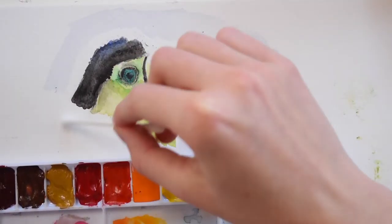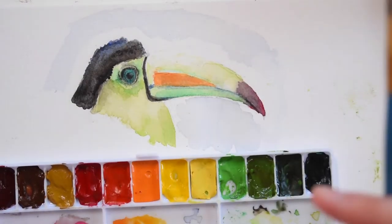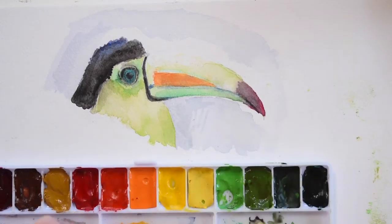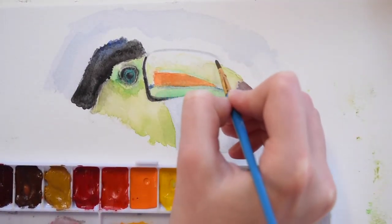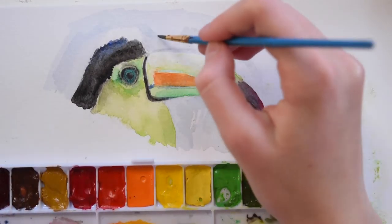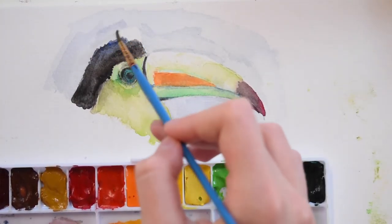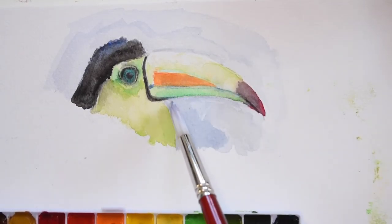Now I'm going in with my eraser and erasing my pencil sketch, because once you go over a pencil sketch in watercolor it kind of locks in the pencil and it's super hard to get out. I'm using a Q-tip to wipe off the little eraser specs. I also noticed my hand had green from the palette deposited on the side of the painting — super annoying, but I didn't notice until the very end. Fun fact: never put your palette right under your hand — that was a very silly mistake.